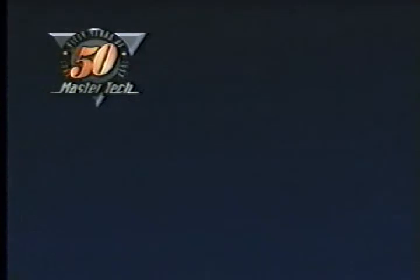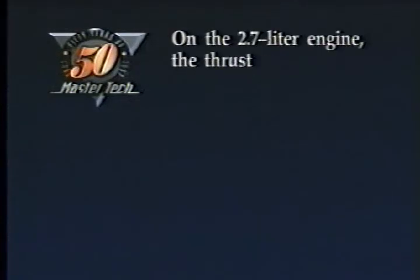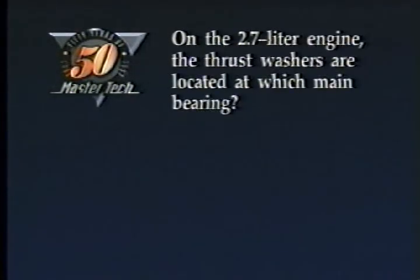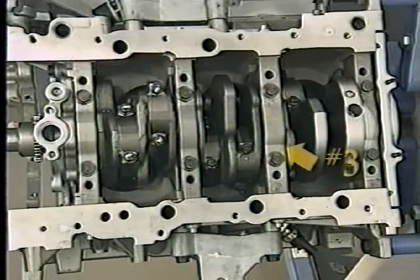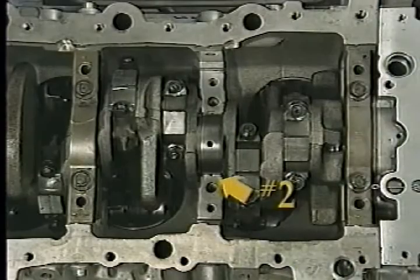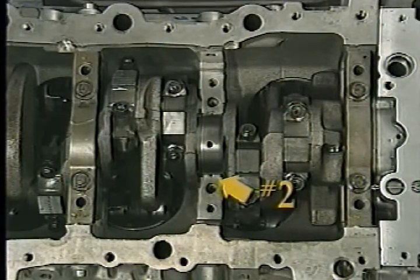Next, we're going to look at some features of the 2.7 liter engine, but before we do, try this review question. On the 2.7 liter engine, the thrust washers are located at which main bearing? A: 1, B: 2, C: 3, or D: 4? The answer is C, 3. The thrust washers are located at the number two main bearing on the 3.2 and 3.5 liter engines.